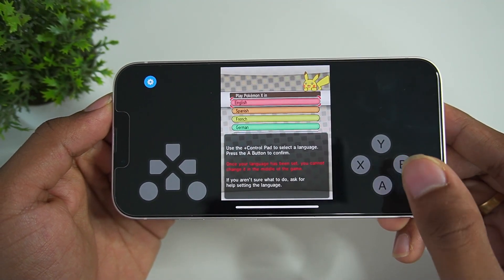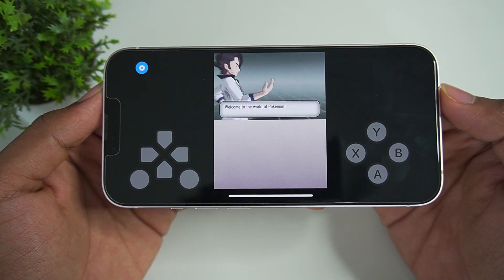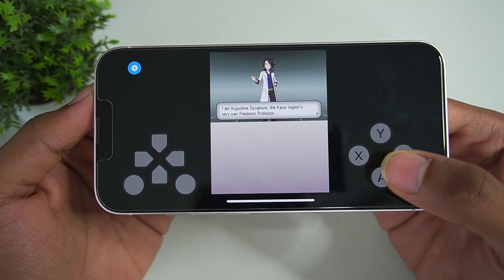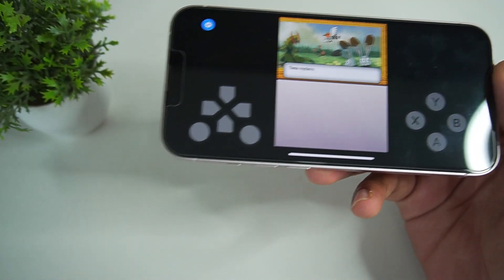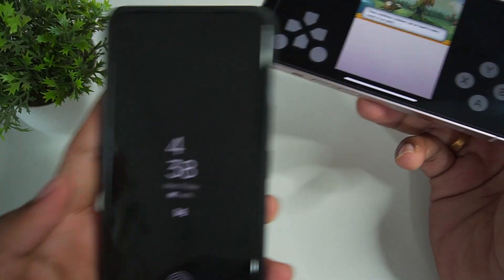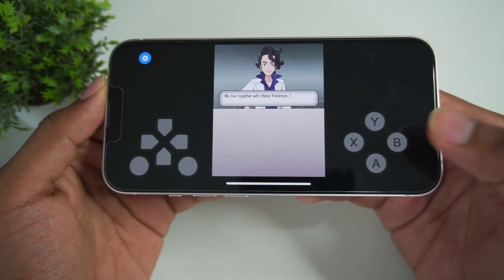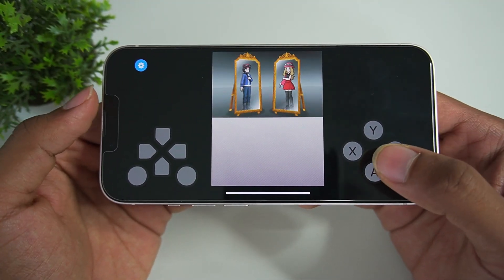Let's choose the language and begin the game. There we go — the game has successfully started. You can immediately notice a few texture issues, but the game appears to be working at full speed, 30 fps. Even on my Snapdragon 8 Gen 2 Android device using the Citra emulator, the game will lag a little while loading shaders, but here I'm not really noticing any major stutters other than the beginning screen we just saw.